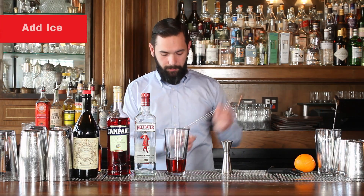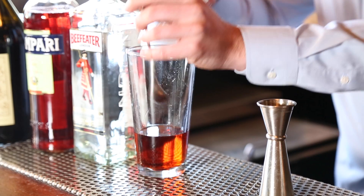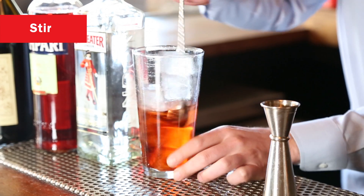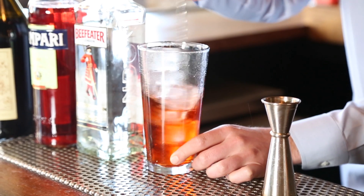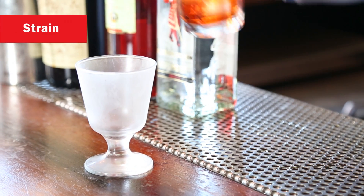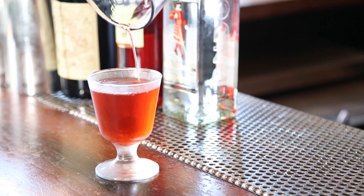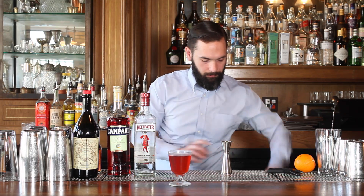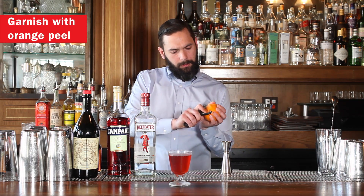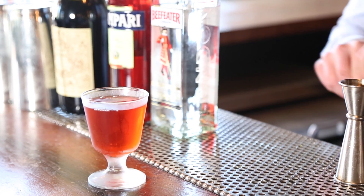And now we're going to fill the glass with ice. Give it a nice stir. And then we're going to garnish with the orange peel here — it's going to add a nice little brightness to the nose.